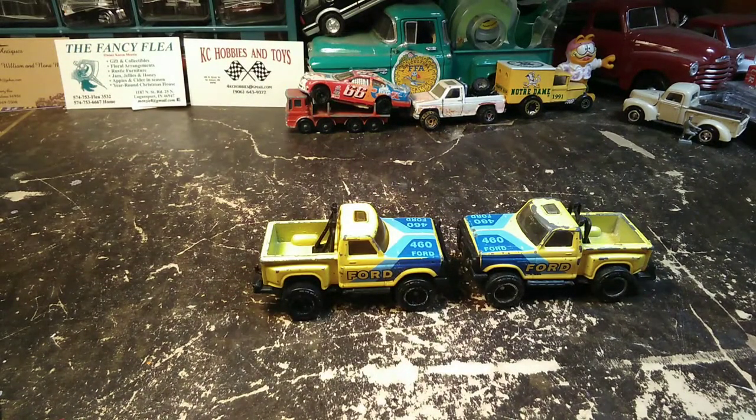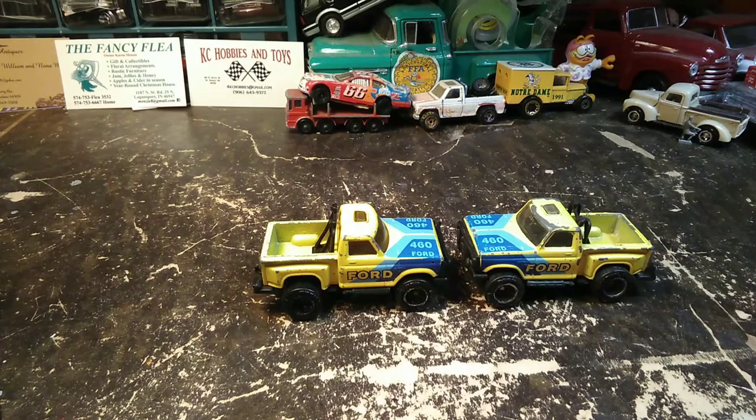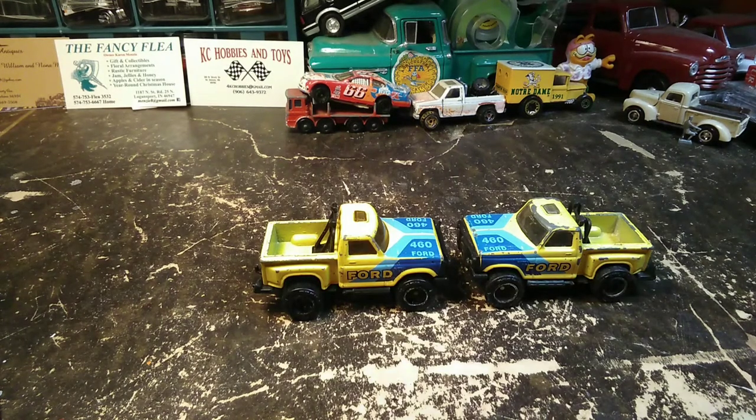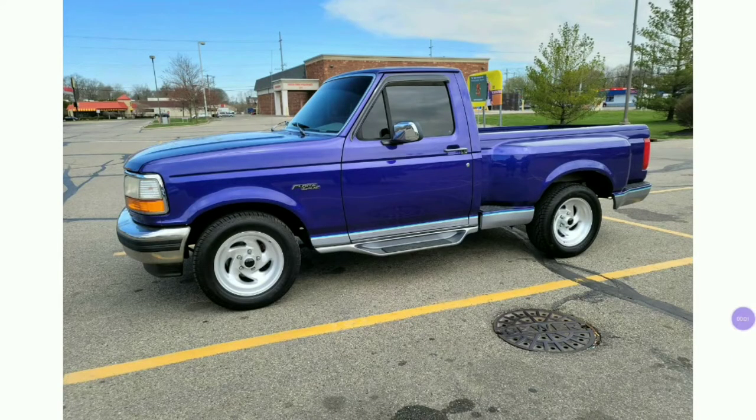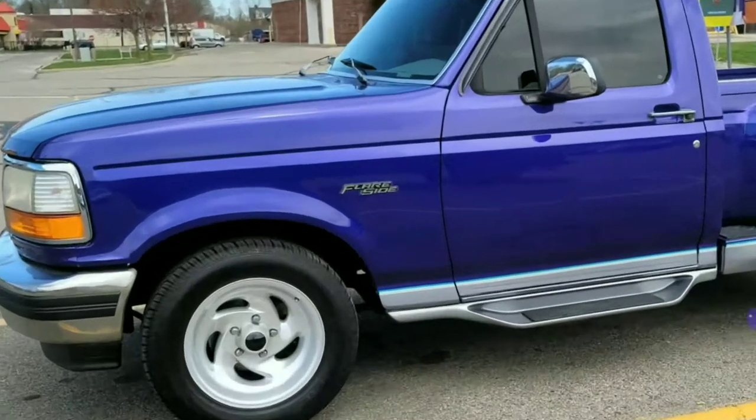The reason I've got two of these is we're gonna make a good one out of all the parts, and I'm gonna do two of this truck. The way this project started was one of my friends and I were talking, and her favorite color is purple. So I sent her a picture of one of these — a newer style Ford Flareside — and it's purple.